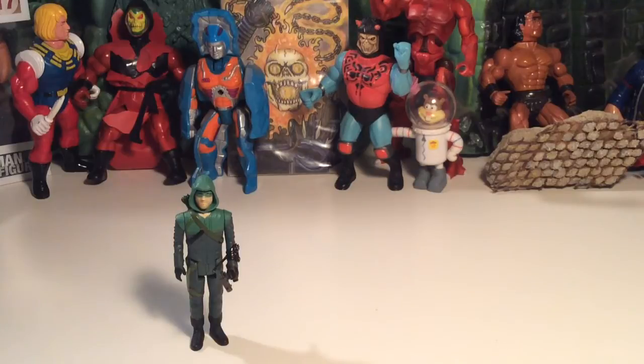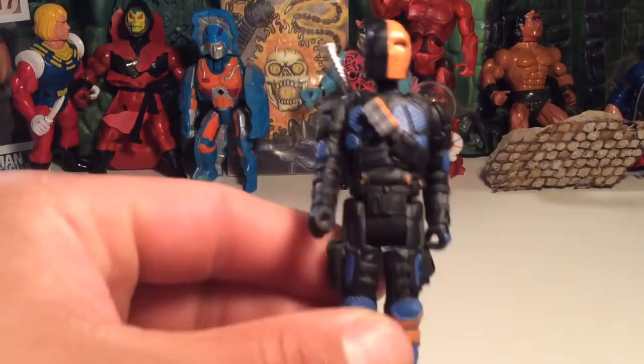Even before I grabbed the Green Arrow, I had to look for a Deathstroke, which they did have, and I was stoked — very stoked. Still stoked. So without any further ado, let's check him out.